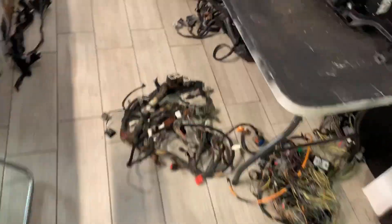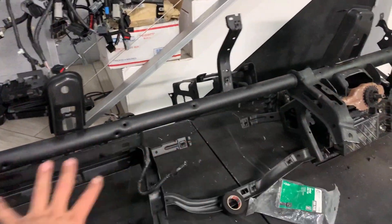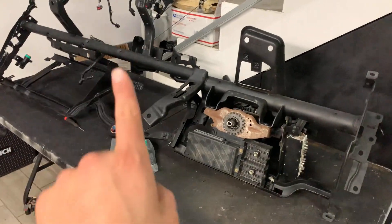Hey, what's up guys? Today we're starting a quick project — hopefully a one-day turnaround. We're doing a 2008 dash swap in a 2001 truck. You know, that's the most simple dash swap there is. Hopefully we can just turn this into a one-day turnaround. It's definitely going to be a busy day.